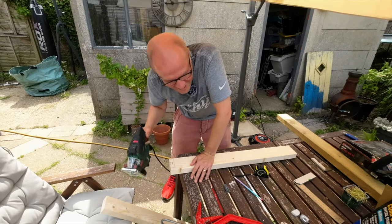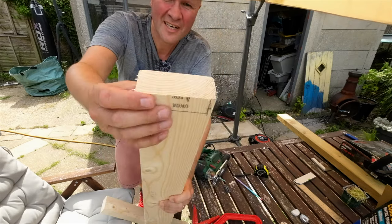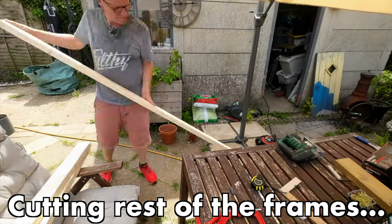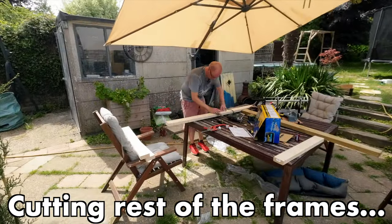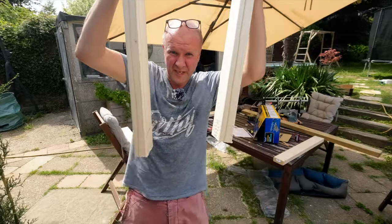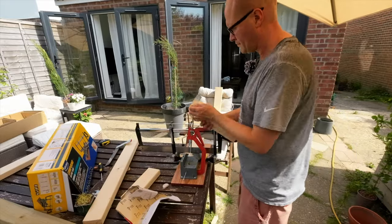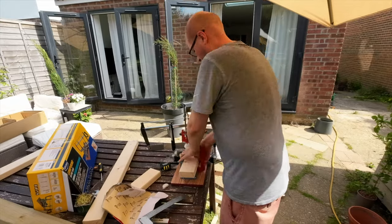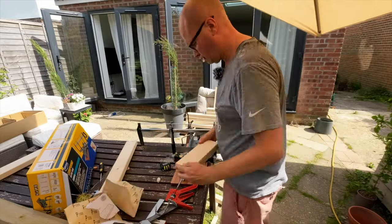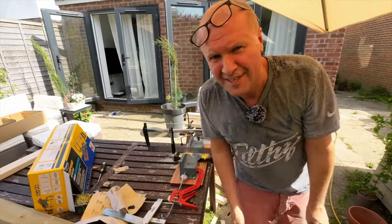It cuts really straight but it takes a lot longer than the jigsaw. Actually, the jigsaw is so much quicker. I can't tell on camera but that looks straight, feels straight. Next I need to cut the pieces of wood that go between these to turn it into a tray. I'll go back to using the mitre saw - I'd like to say it's so the middle bits have to be dead accurate, but actually it's probably because I just don't want to feel like I've wasted my money getting the mitre saw.